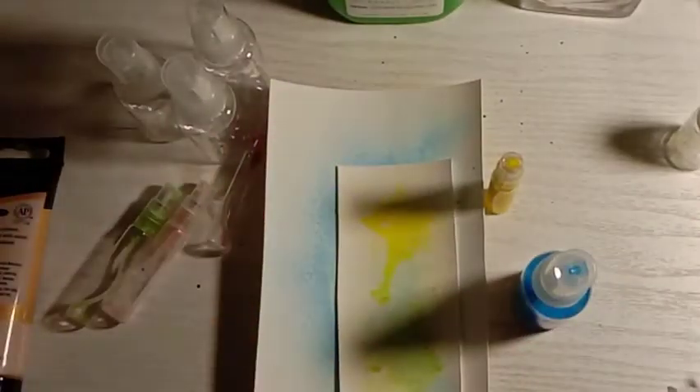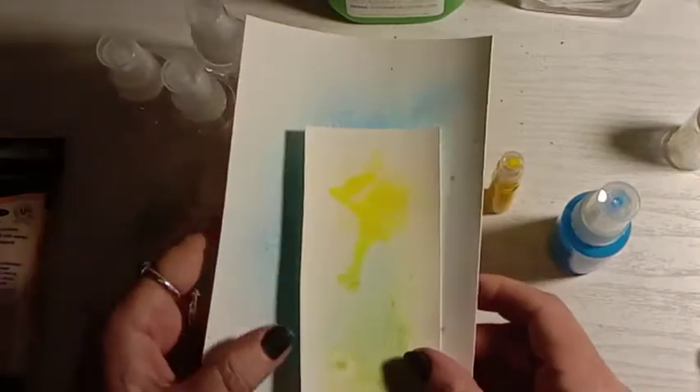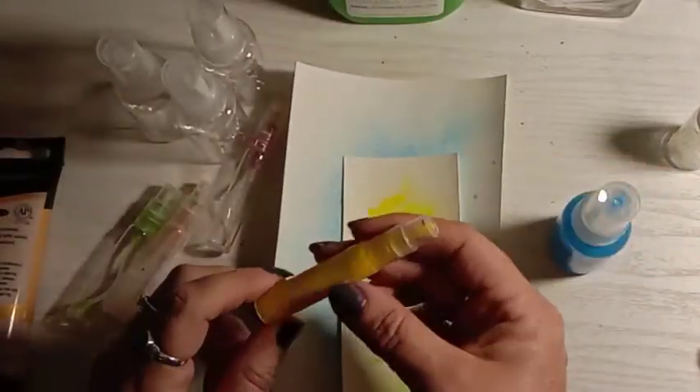Hi again everyone, it's Fiona from Lavender Blue. Welcome back to my channel. Today I have a little tutorial — I wanted to show you how you can make your own alcohol ink sprays.